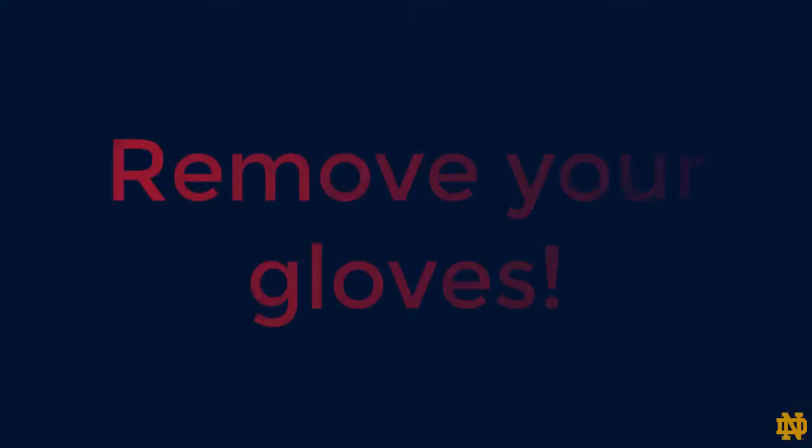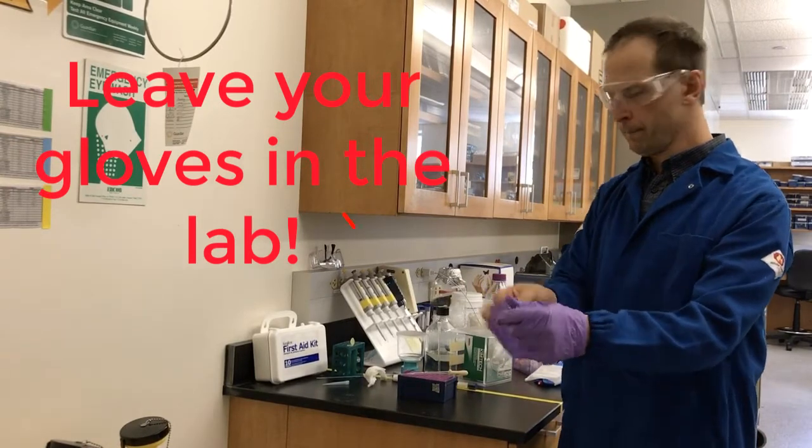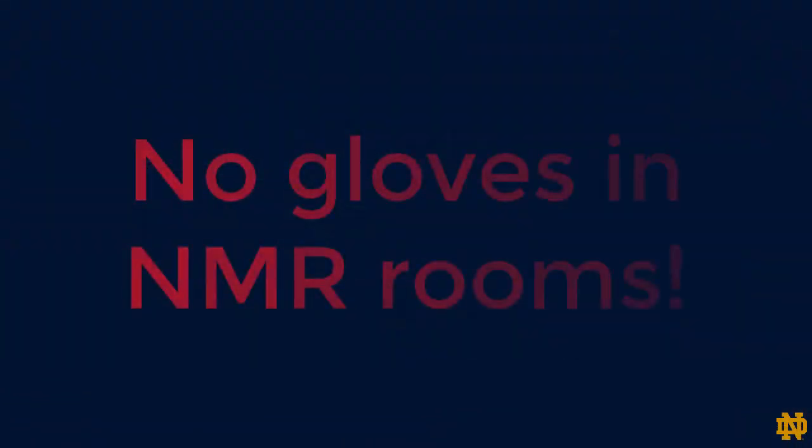Next step is to remove your gloves. Gloves must stay in the lab because they may carry a residue of chemicals. Remember, gloves are prohibited in all NMR rooms.